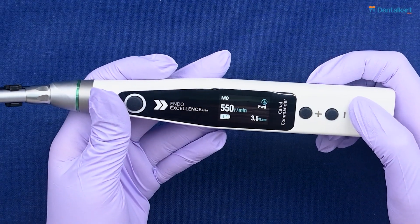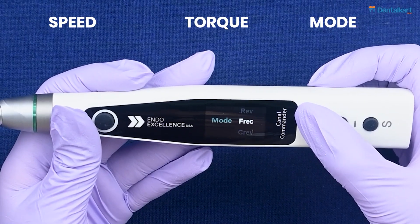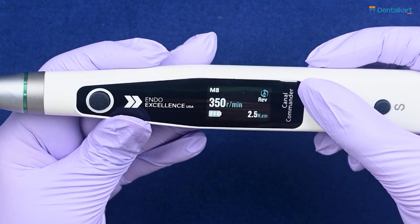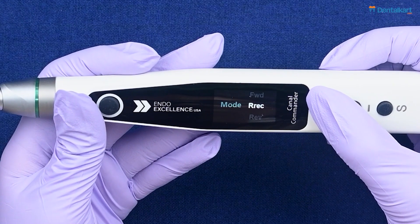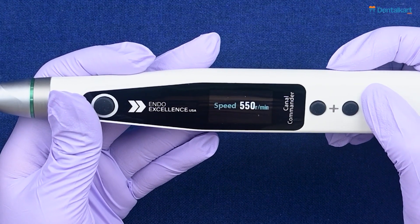Each memory program can be set with a specific speed, torque, and mode. To customize a program, suppose we want to modify M0: first press the adjustment key to reach M0, then press the setting key to enter mode settings. Use the plus/minus adjustment keys to choose your preferred mode.